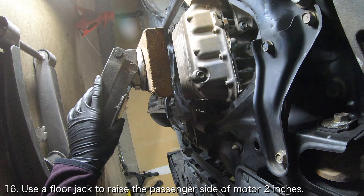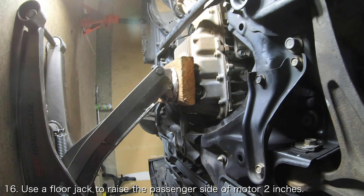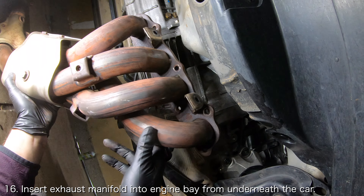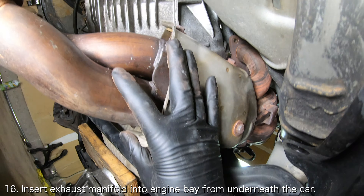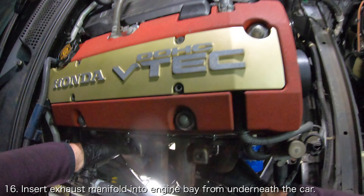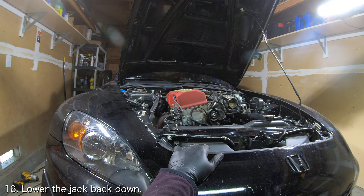In order to move the exhaust manifold into place, you will need some additional clearance. Use a floor jack to raise the passenger side of the motor upwards 2 inches in order to generate some clearance for the exhaust manifold. While the engine is raised, you should be able to insert the exhaust manifold into the engine bay from underneath the car. Once finished, lower the engine back down and remove the jack.